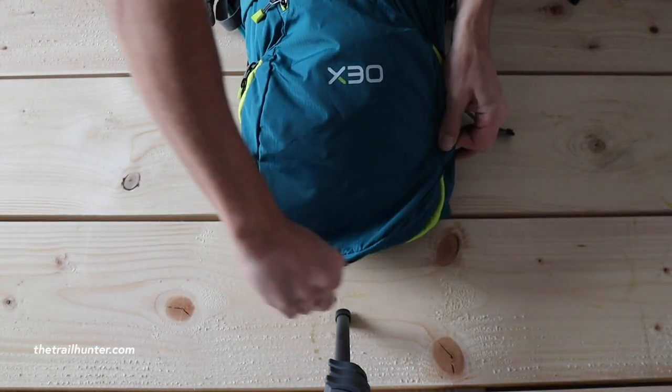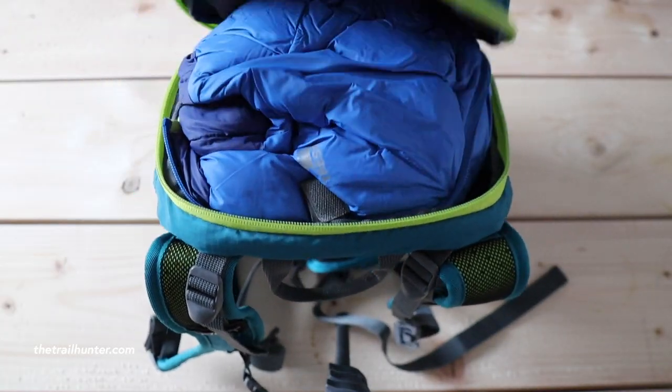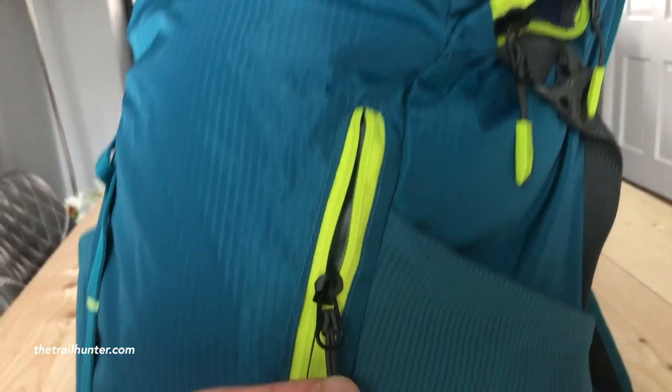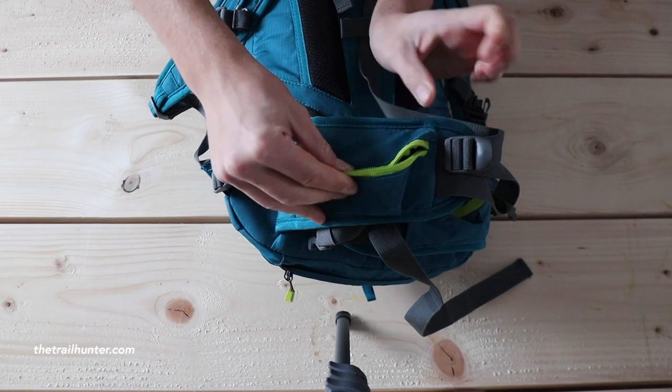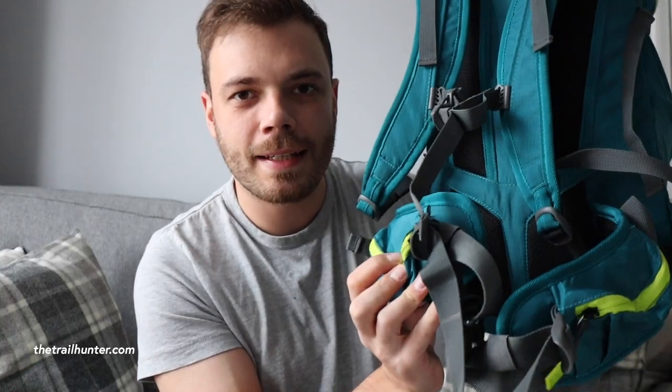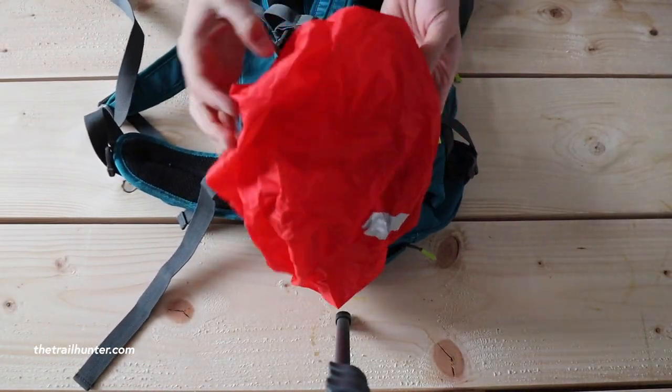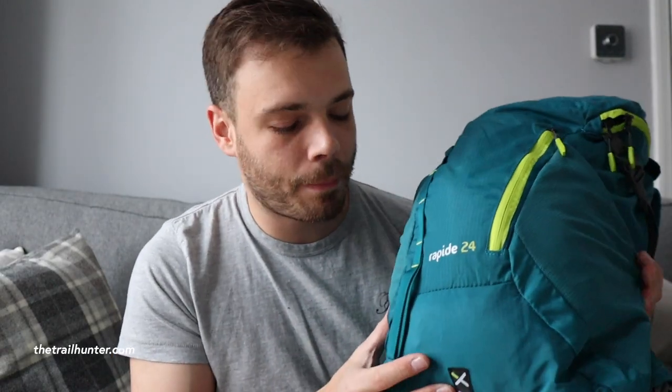Let's talk about pockets. It has one top zippy pocket, one main compartment zippy pocket, and two really nice stretchy side pockets on either side. It's got a front zippy pocket that goes down most of the length of the backpack so you can access things easily. It's even got two modestly sized hip belt pockets, and the best pocket of all is on the bottom — that includes a really handy red rain cover. When I'm looking at cheap backpacks I always check for an included rain cover because you know it's going to be the right size, and you don't need to spend extra money on one that might not fit.